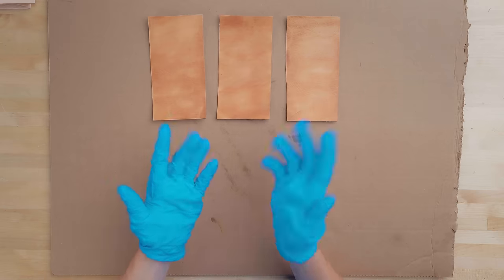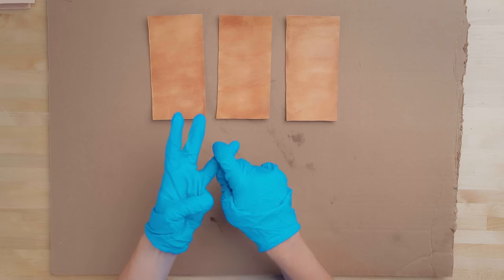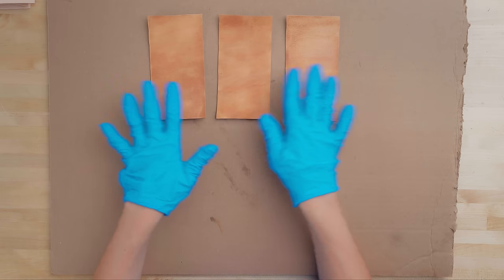There are a few methods for applying dye that we'll go through today: you can use a wool dauber, a sponge or scrap piece of foam, dip dyeing, or airbrush and paintbrush. We will show you the different applications and methods using the leather dye.